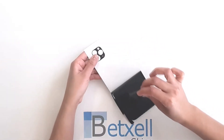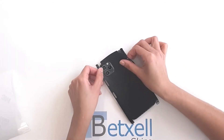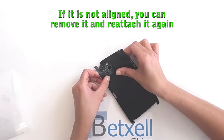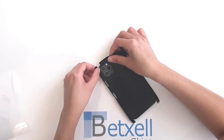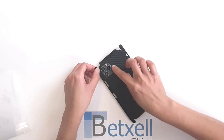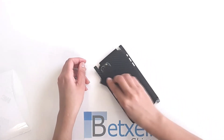Now, remove the white paper and align the skin with the camera and flash. Apply pressure on that area. Finish sticking the back using the microfiber cloth.